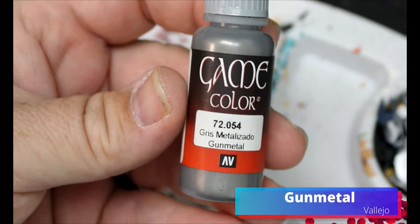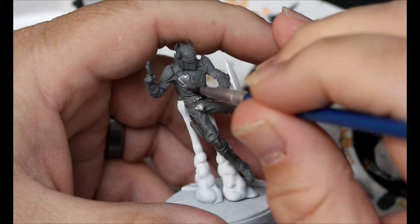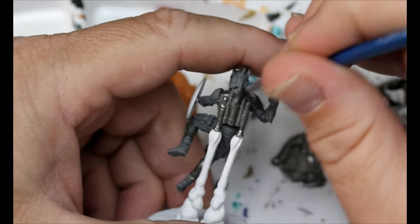Then we're going to take some Gunmetal and this is going on all the metal parts of the Mandalorian Super Commandos — any of those armor pieces that we want, Gunmetal is going on all those, and the jetpacks.